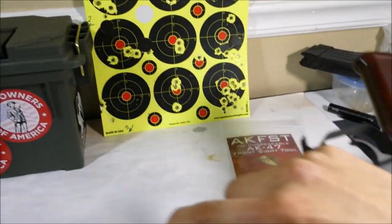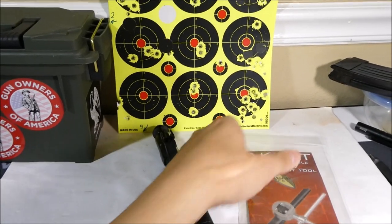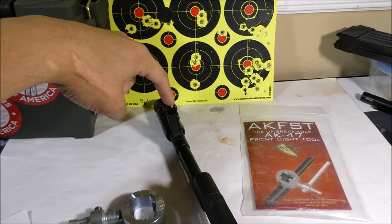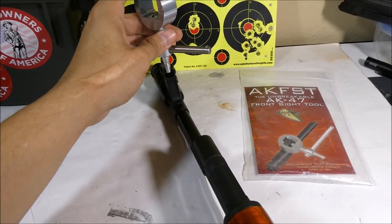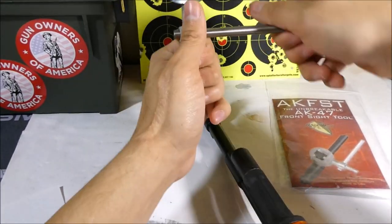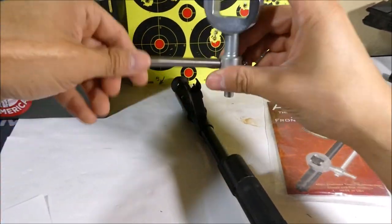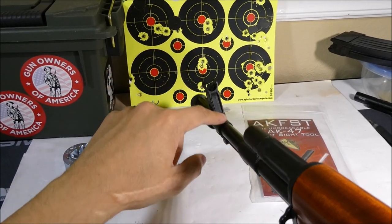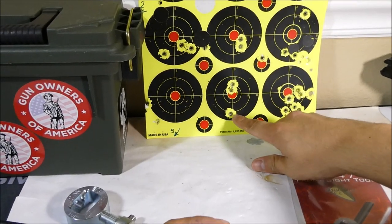The height adjustment is also going to be opposite of what you might think. If I was shooting low and wanted to move my point of impact up — so my hits were down here and I want to move the POI up — I actually want to push the front sight down. So I'm going to use the other end of the front sight tool, put that over the front sight post, and if I want to move the post down, I turn it clockwise. I would just do half turns at a time at the most. If you adjust the front sight post downward, that means you're going to have to bring your rifle up in order to get it to hit where you want.